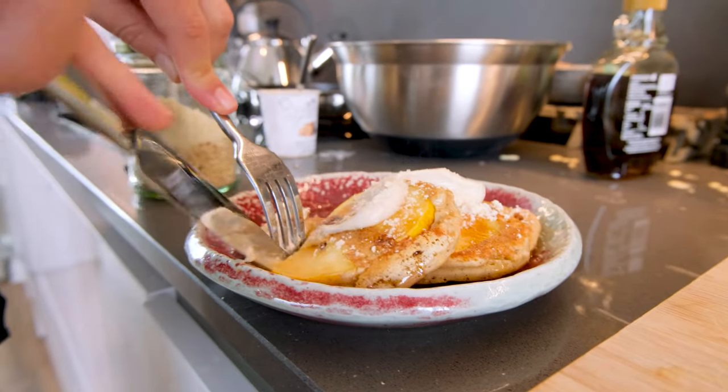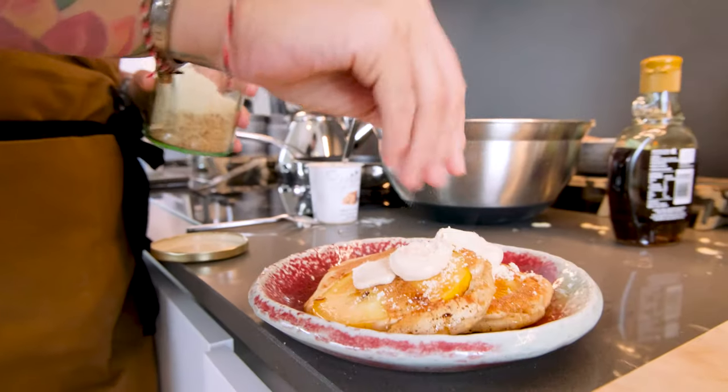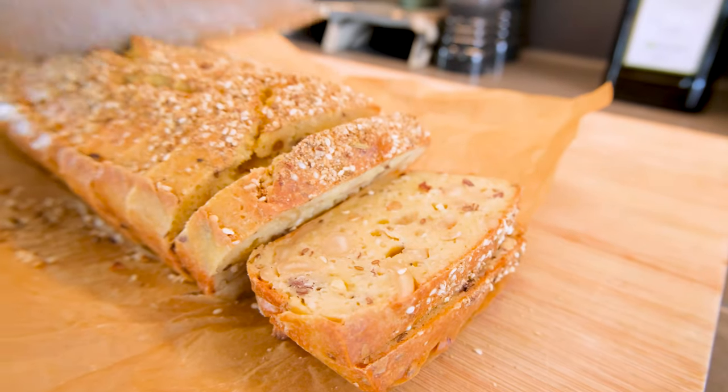Gluten-free, yeast-free — one mixture where you can make three things. Really good. These are what you would call American-style pancakes: so filling, fluffy, and quite thick in texture, so you only need a couple and it will fill you up. Those are the three things you can make with this bread mixture, which is gluten-free and yeast-free, utilising all your sad vegetables lying around in the fridge. Let us know your thoughts in the comments so that we can create amazing content that will benefit you. If you like what we're doing, click like, subscribe, and see you next time.